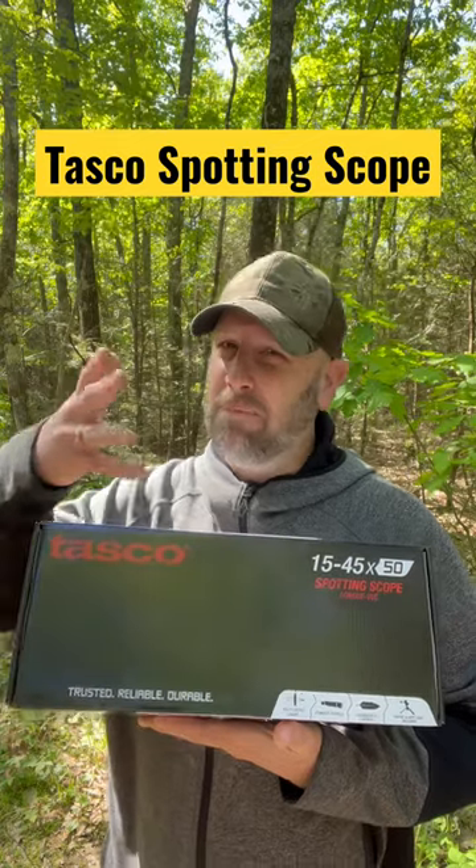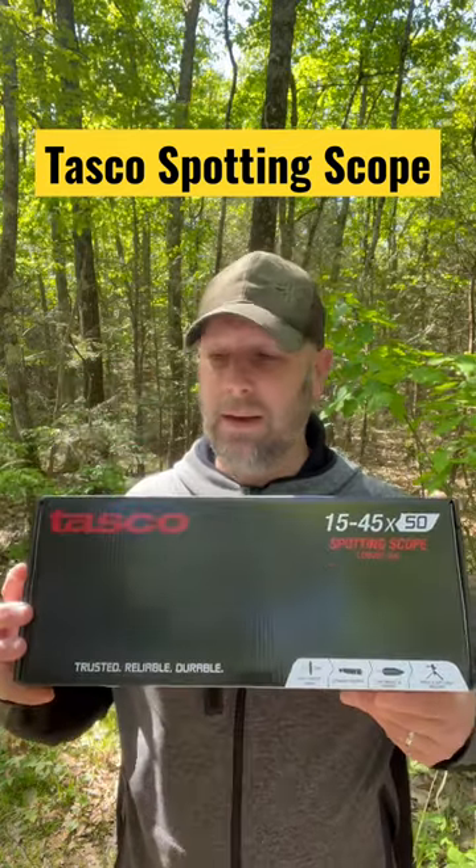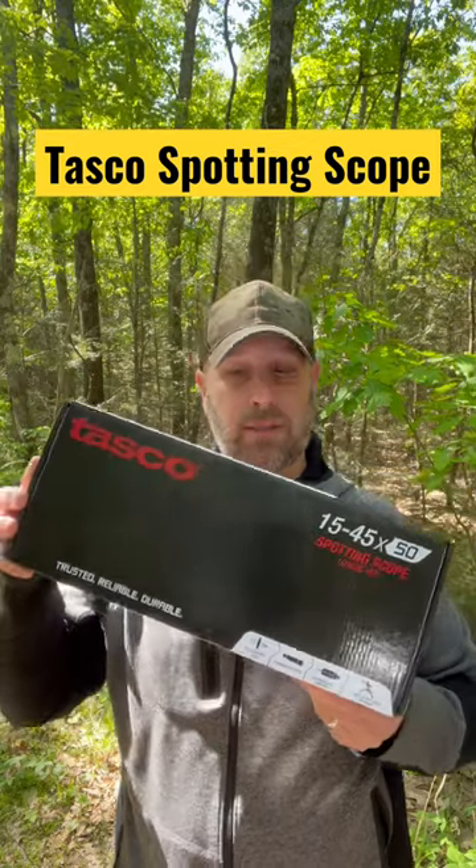We're going to take it out. We'll see if I can actually get some shots through the camera — I'm not sure if we can do that, but we'll give it a shot. That's also coming to us from Crate Club.